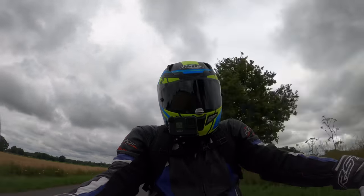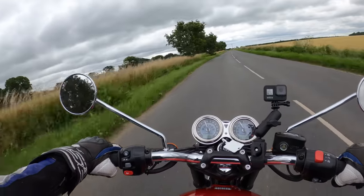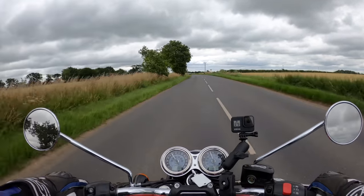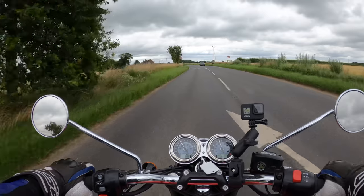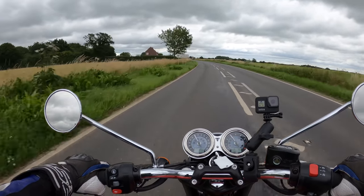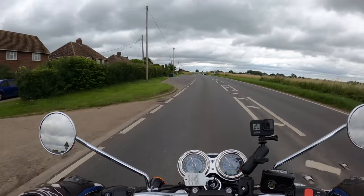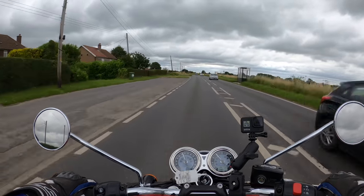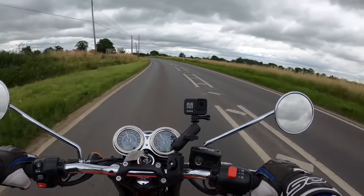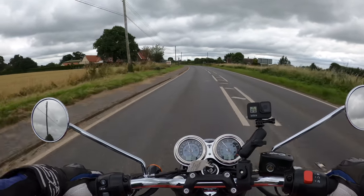It also comes with around 117 rider accessories and optional extras from official Triumph — things like heated grips, luggage, and I believe cruise control as well as an option. That's the luxury of the Triumph brand — you can customize the machine and tailor it to your needs.